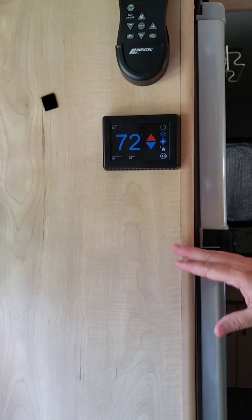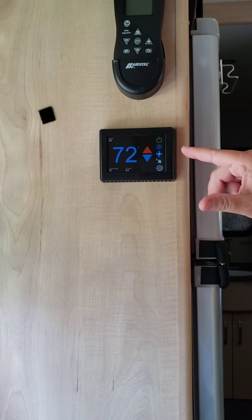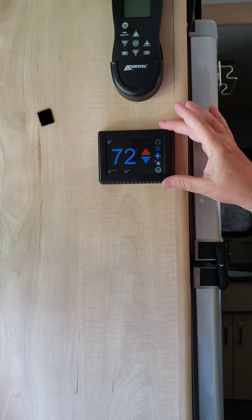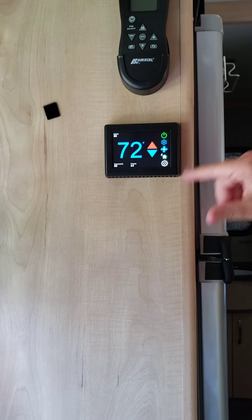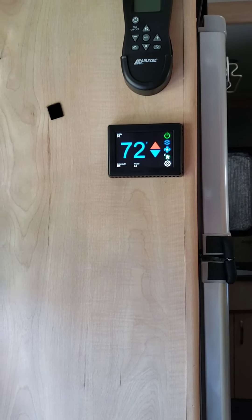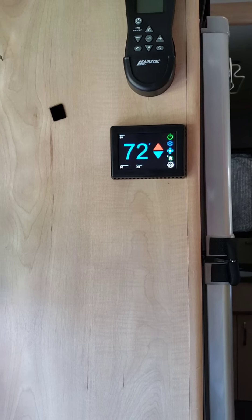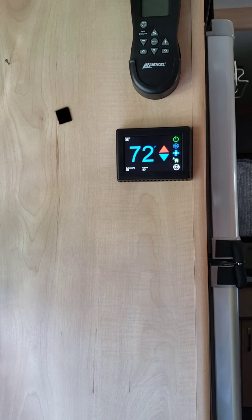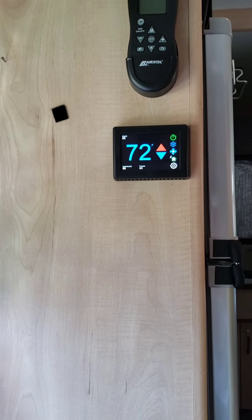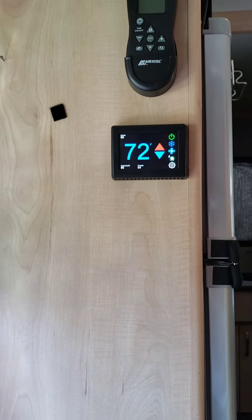One thing I wanted to mention: the screen goes to sleep. If you want to see it, just touch it and it gets bright, staying on for about 10 seconds before dimming back down. So it won't be an eyesore at night when you're trying to sleep — that's another nice feature.